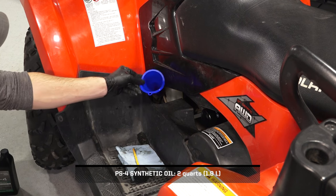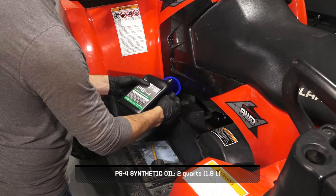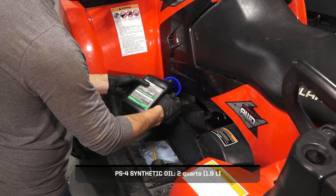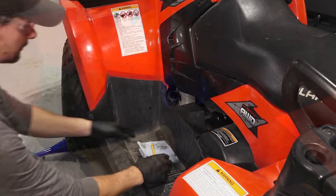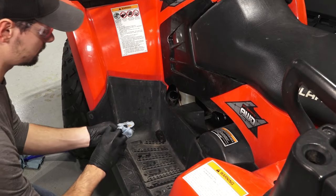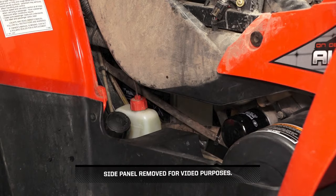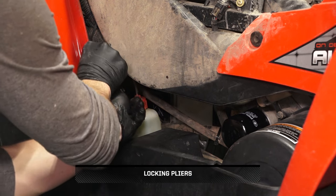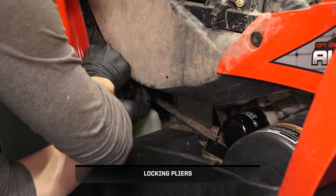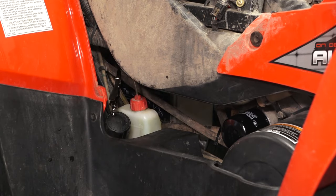Next, fill the engine with the proper amount of the recommended oil through the oil dipstick port. Do not overfill. Then, reinstall the dipstick and wipe up any residual oil. Next, clamp or pinch off the vent line 2 inches from the oil tank to prime the engine. If necessary, refer to the oil pump priming procedure in the owner's manual for more information.